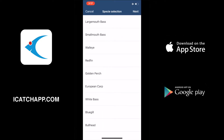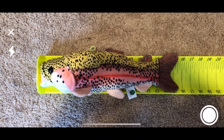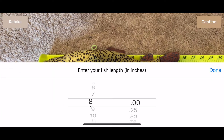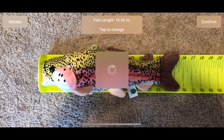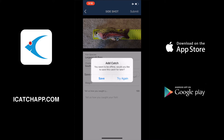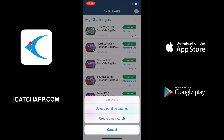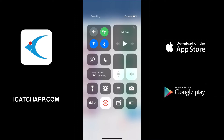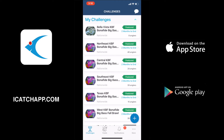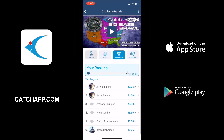You can see us navigating around there — we're going to go to add a catch now. We select the species just like we normally would, go through the process, take the photo, enter the length. We're going to hit submit again; it's going to tell us we're in offline mode and we're going to hit save. Same process — hit the plus sign, add a catch, there it is: upload pending catches. Now we're going to reconnect to mobile data, and once we do that it takes just a moment but the catch uploads automatically for you in the background. If we go take a look at the leaderboard, there you can see that catch showed up.